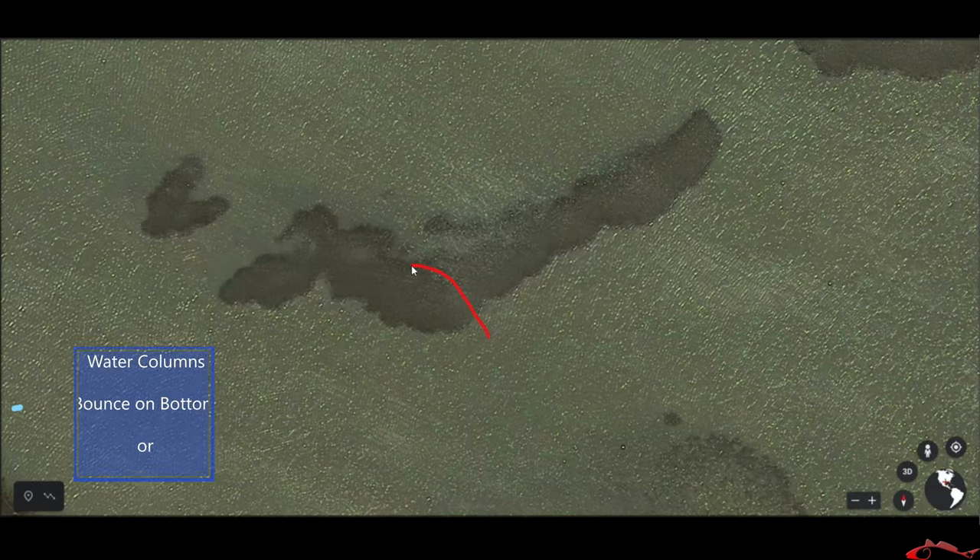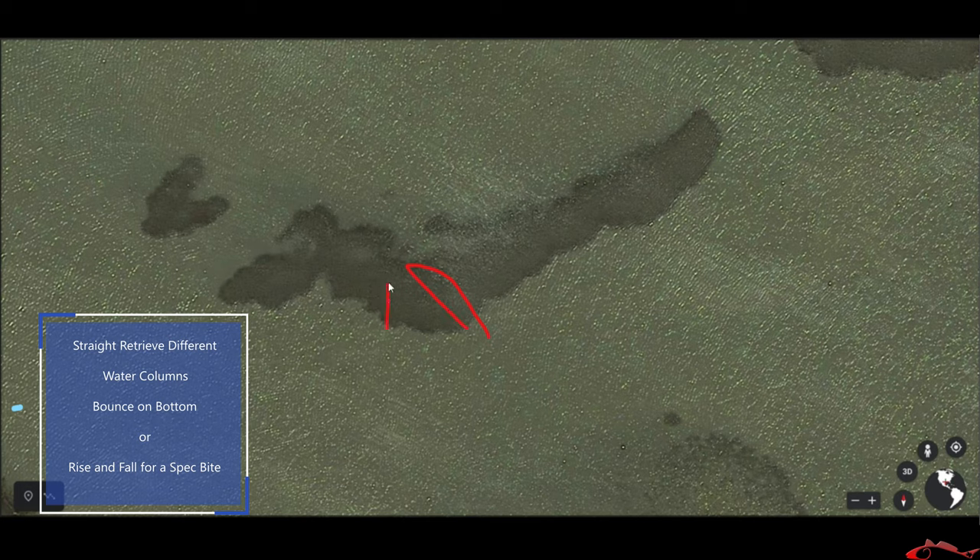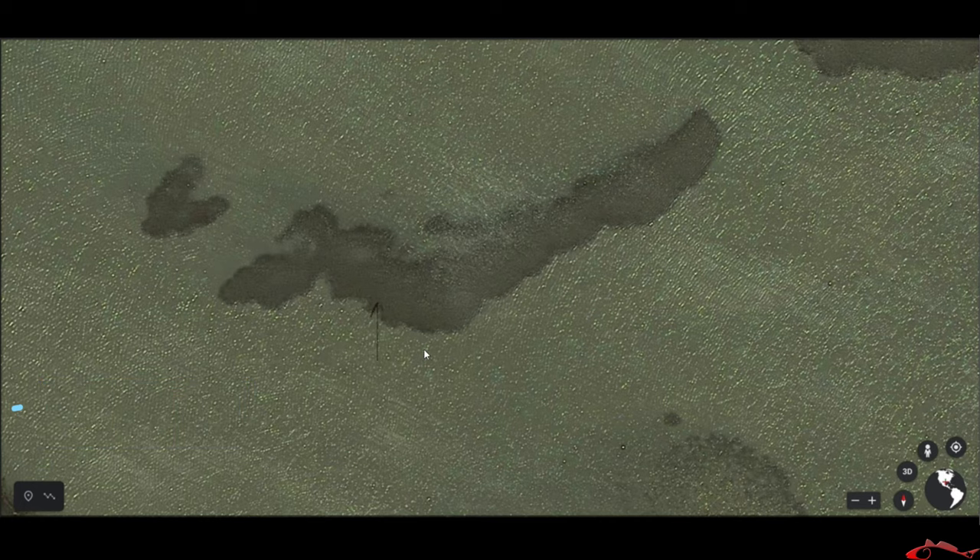I will simply cast over and swim it back, cast over and swim it back. Now, if I can go along the top of these oysters and drift — let's say the wind is coming this way, blowing me across — I will set up here and let it carry me across. As it's carrying me across these oysters, I will cast and swim my lure back to me, continuing to cast and swim my lure back as I move. That is drift fishing.